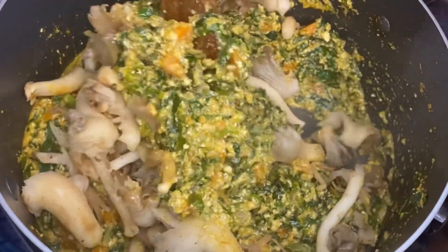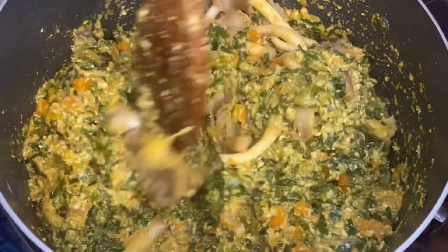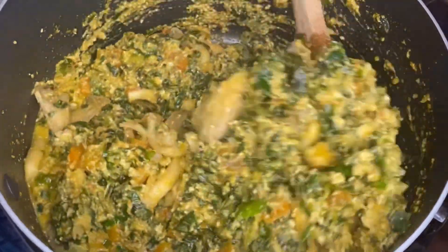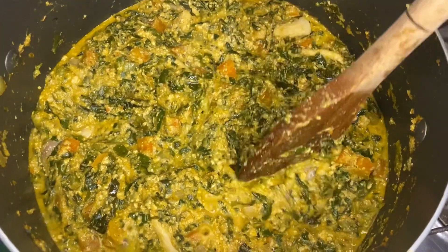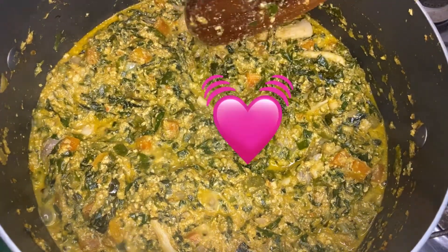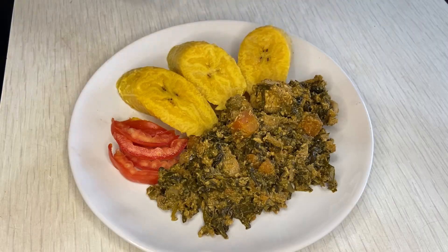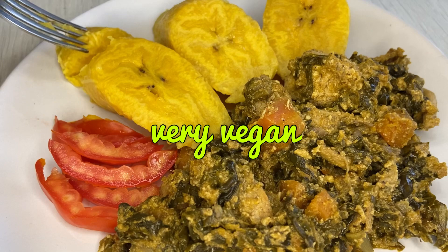Combine once again — everything needs to go everywhere, all the corners. Added a little water since it was getting dry. Leave it to cook for about 15 minutes. It takes a while to cook — West African food, you need to cook it with love, you can't rush. Boil up some plantains to eat with this and you've got a decent West African meal — very tasty, very healthy, very vegan!